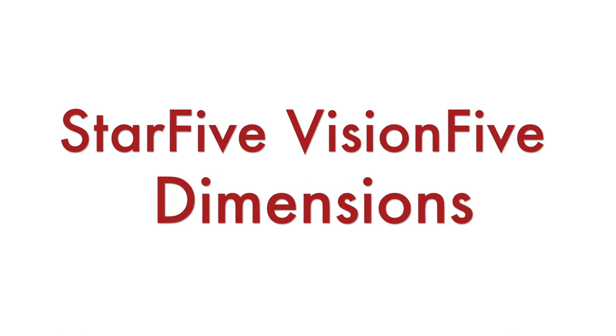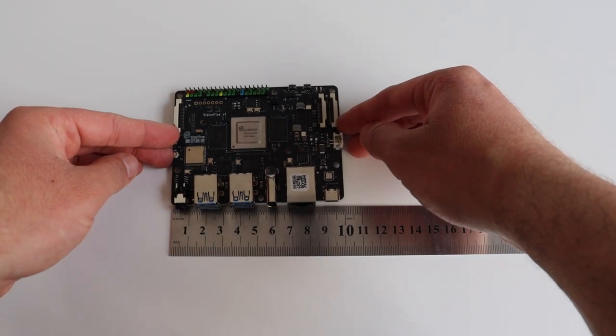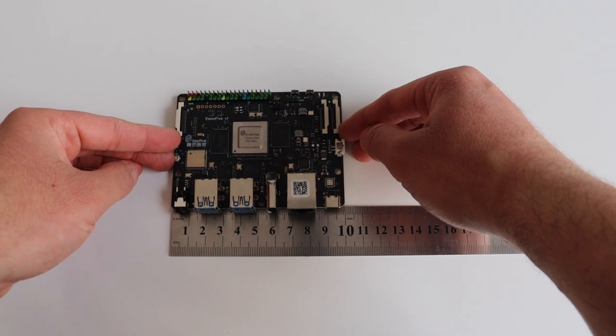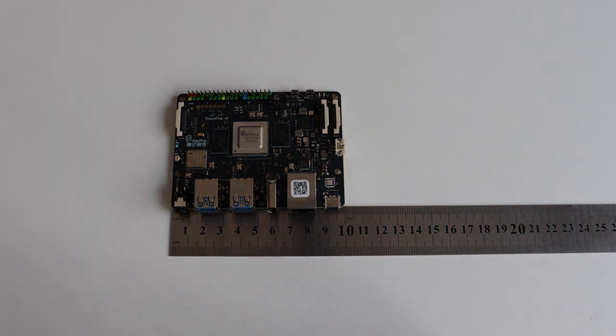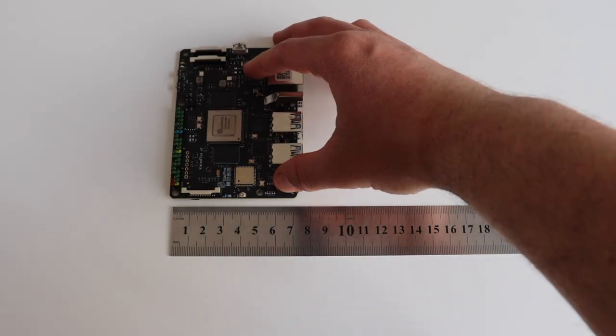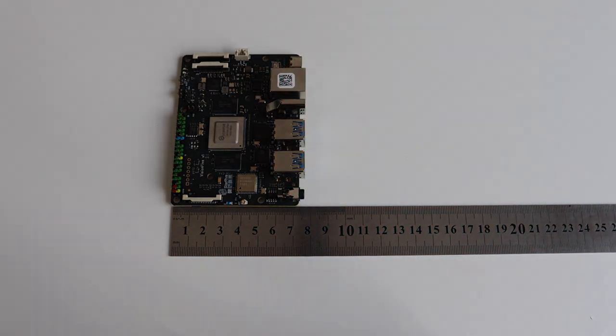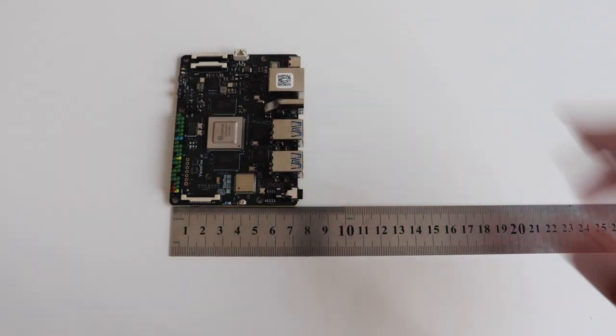The dimensions of Star5 VisionFive are 100mm x 72mm, or in other words 10cm x 7.2cm, which means it is slightly bigger than a Raspberry Pi. On the printed circuit board you can identify 7 mounting holes which allow you to put the VisionFive in an appropriate case.